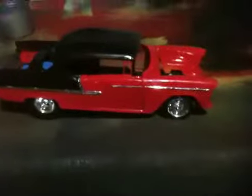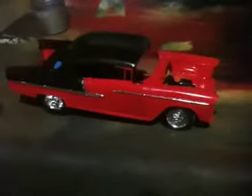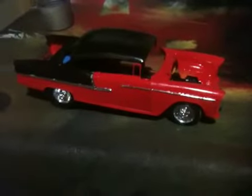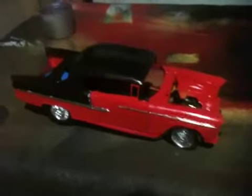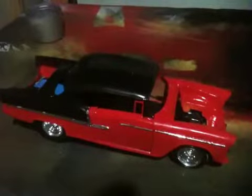That's the progress on it. I do have the engine built, I just haven't put it in yet. Still gonna do the interior. There's some bare metal foiling around the windshield but I'll probably just take a silver Sharpie and fill it in — I don't have any bare metal left, I gotta go get some. Yeah, there she is.